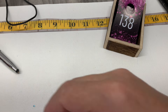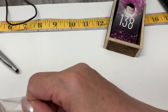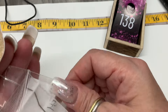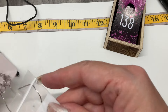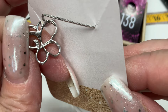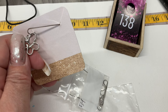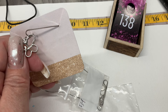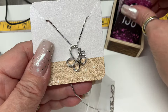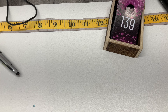This looks interesting — I think it's a butterfly. It is! A little butterfly on a box chain. Marked JWBR or JWVR — I'm not sure what that is. If somebody knows, tell me in the comments. Eight and three-quarter inch drop. Let's go $20.